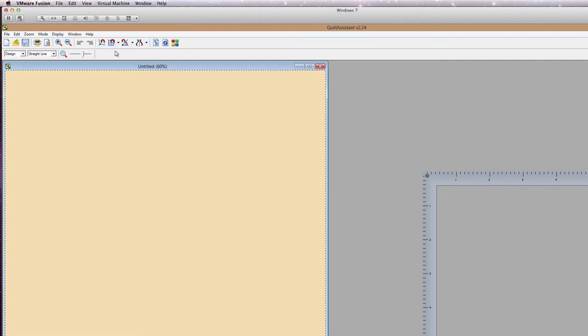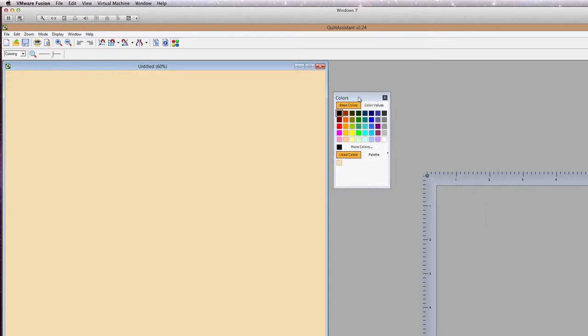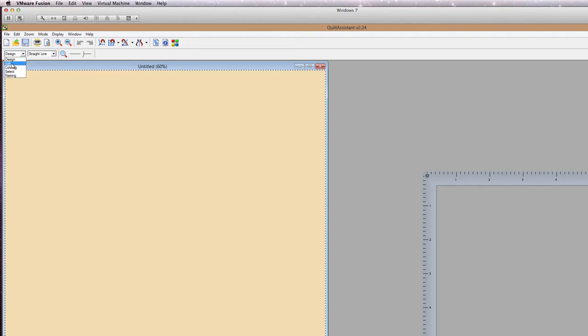I'm going to go over all the buttons up here. This is the New Document button, the Open Project button, the Save Project button, Print, and Print Preview. There's zooming in and zooming out, and a zoom slider. These tools you're going to use a lot. This button is really handy — that is the Color tool. So when you're making a pattern, you can color the pieces using that tool. The different tool choices are: Design tool, Edit tool, Coloring tool, Selecting tool, and Naming tool. We're going to use all of these today. Straight Line is pretty much the only selection I make in the kind of design I use.